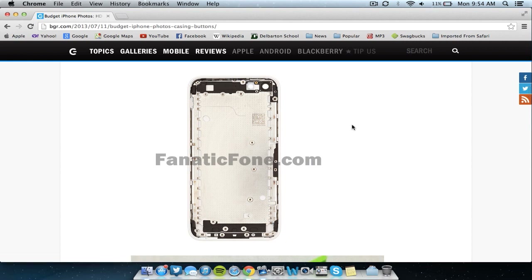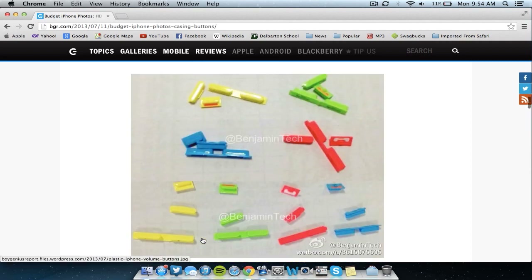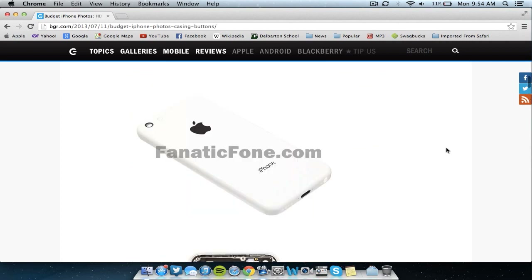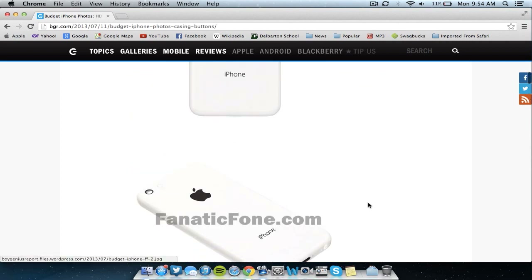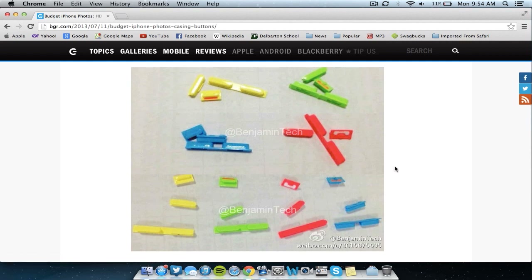The main thing about this video that's very interesting and actually kind of cool is that Apple is including different color volume buttons and internal buttons, as you can see here, to include with your device. So along with the rumors that they will be releasing multi-colored back shells, if they made this shell a different color for the budget iPhone, it would be awesome to have different color volume buttons as well, and allow the user to customize or pick what version they wanted and what colors — which would be a different step in a different direction for Apple, because Apple doesn't usually allow this customization.